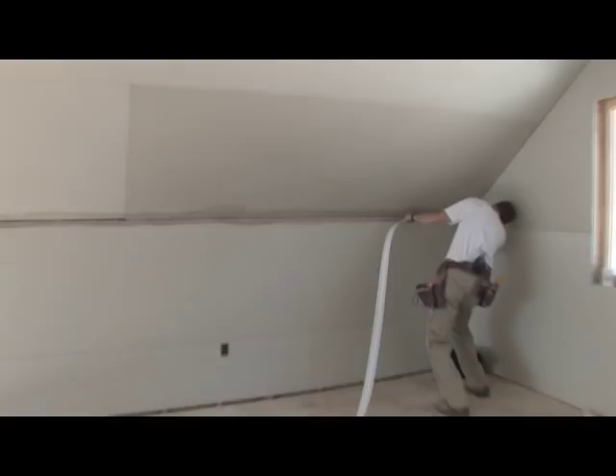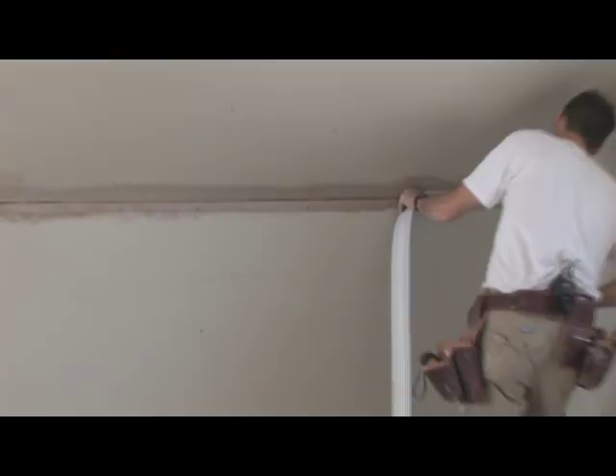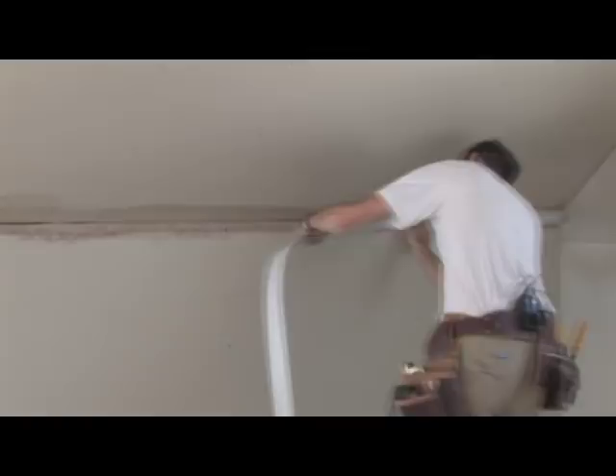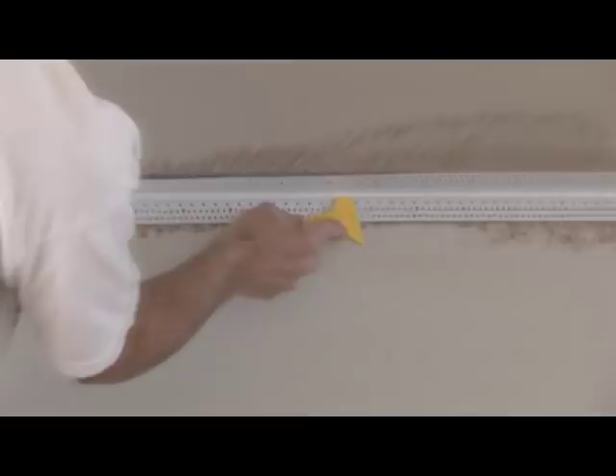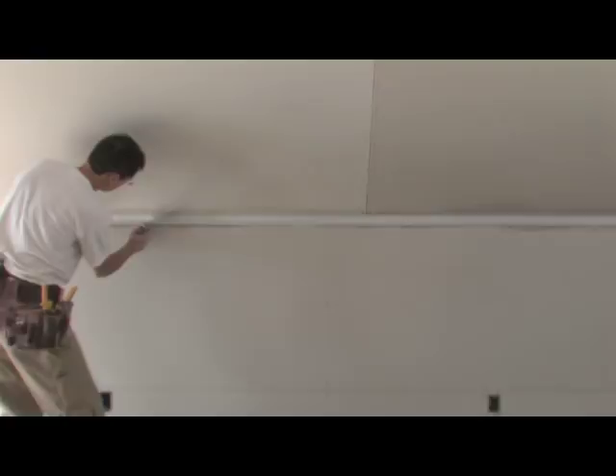It helps to place a staple in the end right away. The rest of the bead can then be pressed into place. An installation tool comes with the Magic Corner. Press each leg of the Magic Corner into the adhesive. Because the building may experience some structural movement, stapling every six inches with half-inch staples is a must.